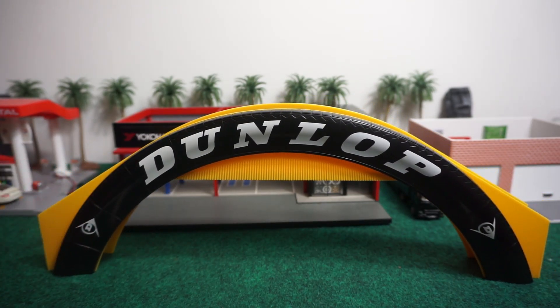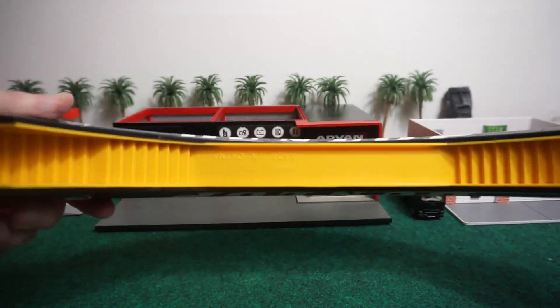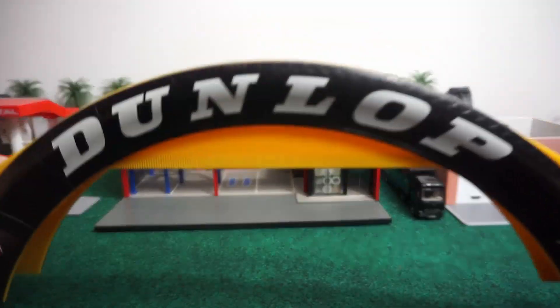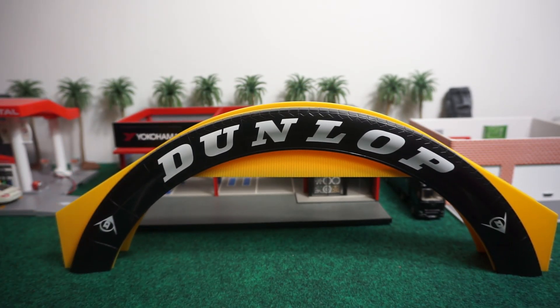I highly recommend this — it's a really solid piece by Scalextric. It's an iconic footbridge and if I'm not mistaken I think it was last used in 2009. It's pretty solid, very light but yet sturdy, and this is going to be a great piece for any diorama. I hope you guys liked this quick review, this is Chris here from Tunetrax Racing and we'll see you guys soon.